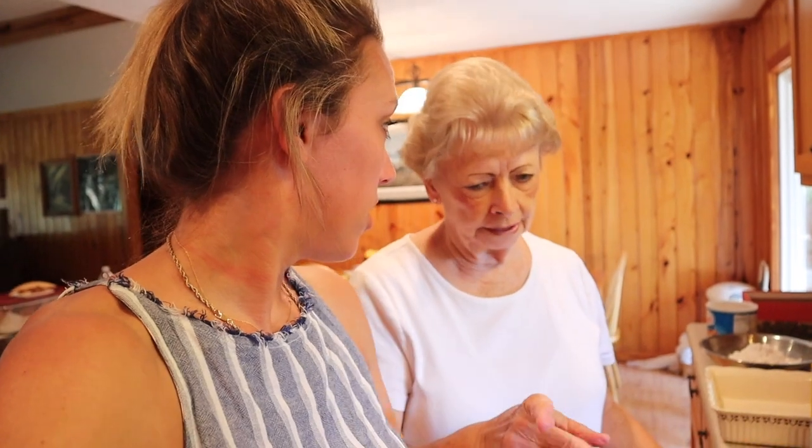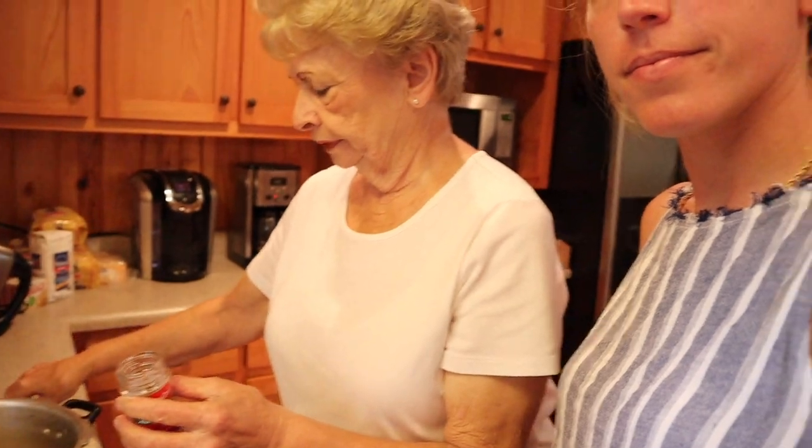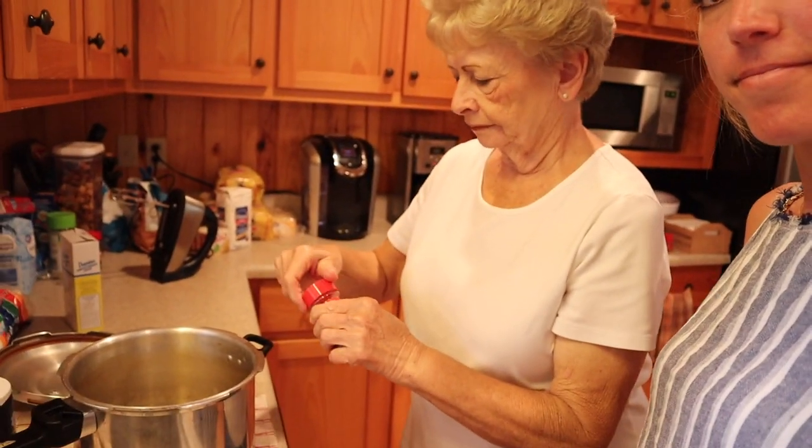First you have to boil your chicken. Gran washed it and prepared it and now we're going to put it in the pot and boil it with two bay leaves. I have to correct myself — you're putting the chicken in a pressure cooker, not just a pot. Because to me, who's not familiar with the kitchen, it looks like a pot. It's a pressure cooker.